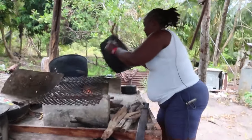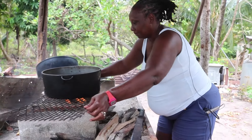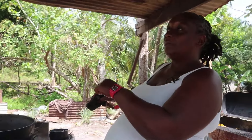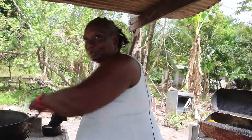Leslie places a huge cast iron pot over the fire and ensures that it is thoroughly clean. You want to see the pot when I finish with it, because once the tablata is finished, there is nothing left in the pot.